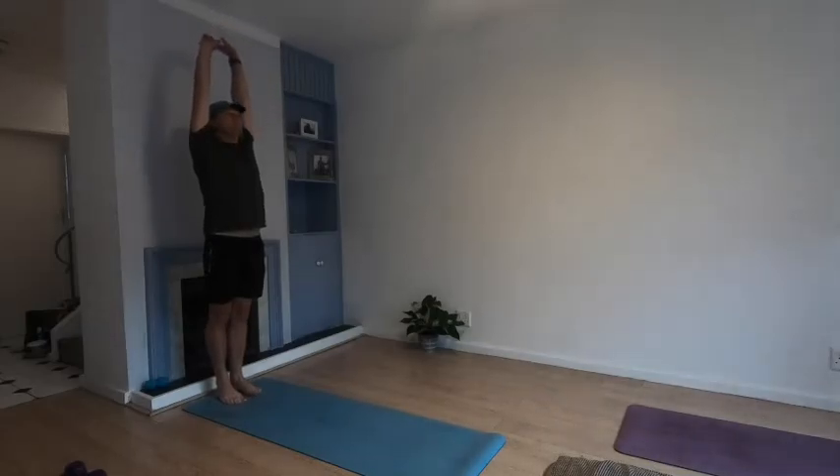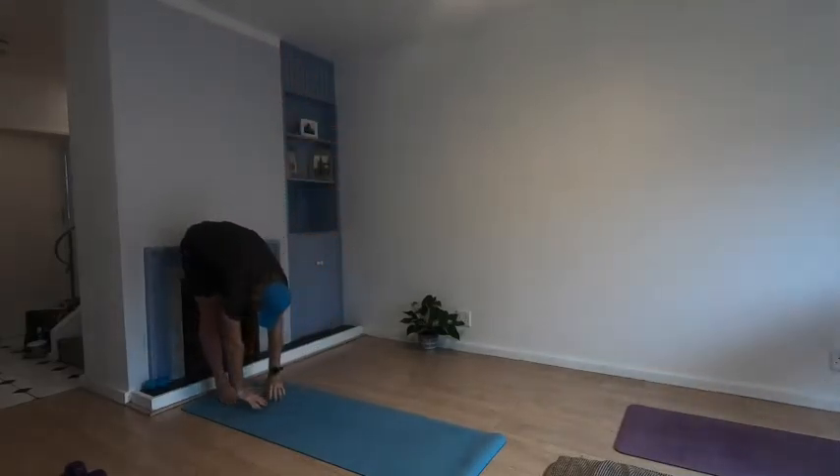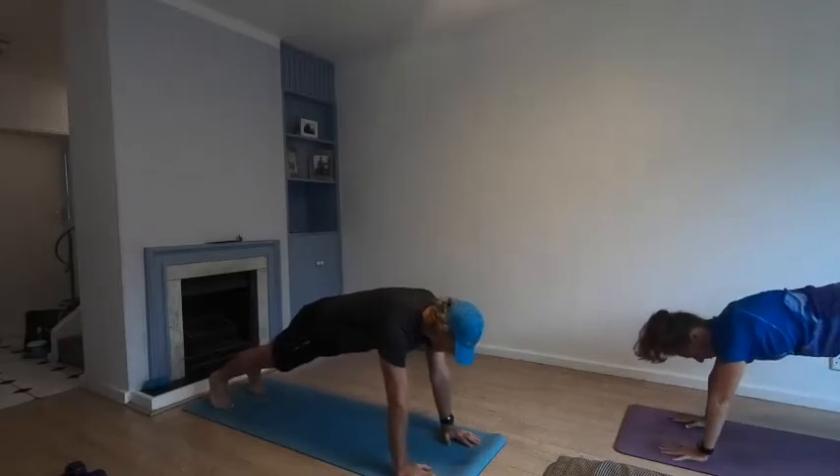Back to the bottom of your mat. Reach your arms up, roll it forward, hands to the ground, walk your hands out. Stay in the push-up position if you can, otherwise knees go down onto the mat.